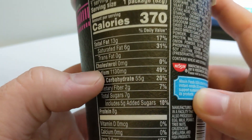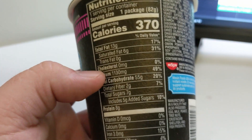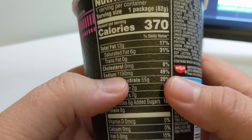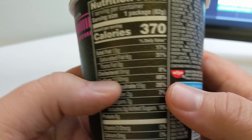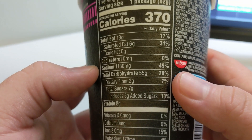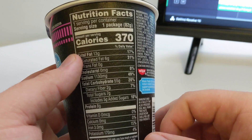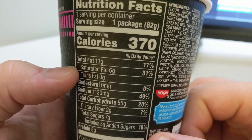What's the sodium count? There it is — 1,100 milligrams of sodium. Literally 49% of your daily value of sodium. Oh my God. 55 grams of carbs as well. Oh goodness, this is a bit much.